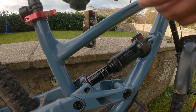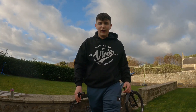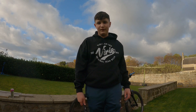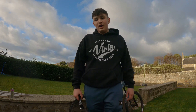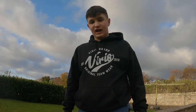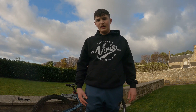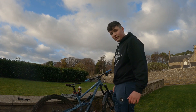Now we're going to talk about the air in your suspension and getting it set up to your riding preference and your weight. Most forks and rear suspension have what's known as sag, which is a percentage and a line on the stanchion that displays how much travel you're using. Personally I ride mine at around 20 to 30 percent — that's what I do for enduro and downhill.